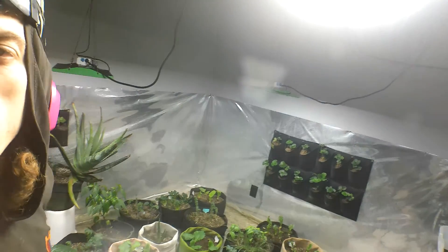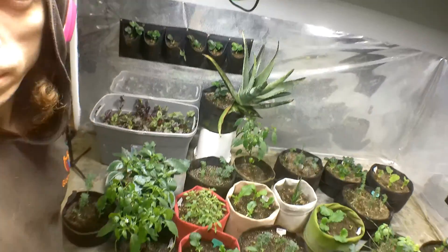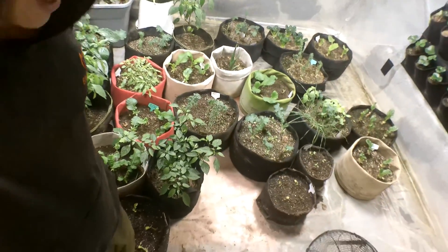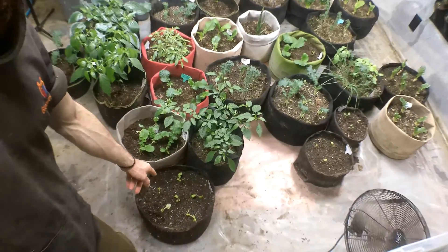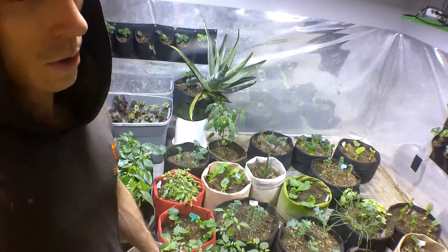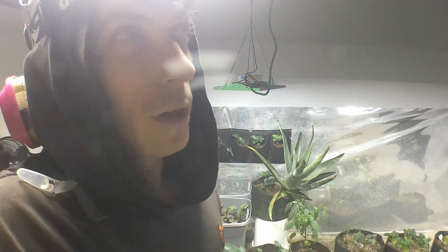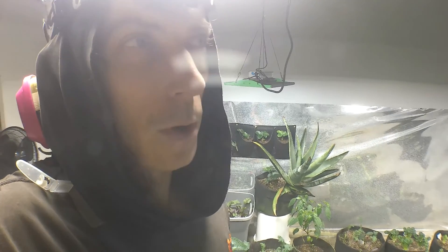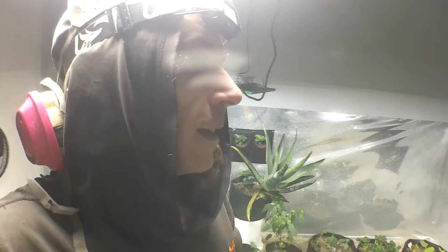Strawberry station on the wall. I went ahead and put in some more lettuces down here - some more right here. These are ruby leaf and lola rosa, and they'll be red leaf lettuces. I need those because I got green ones right now, no red.